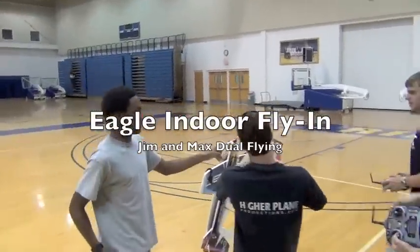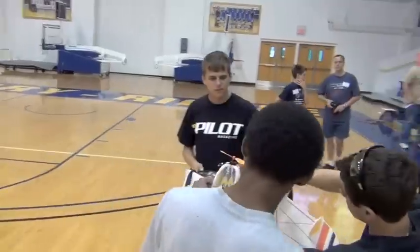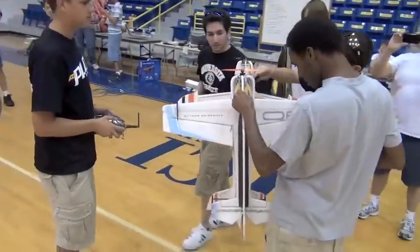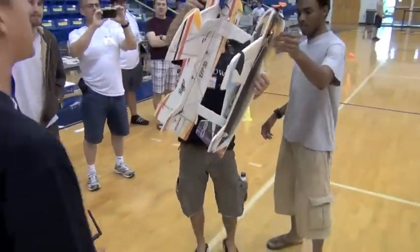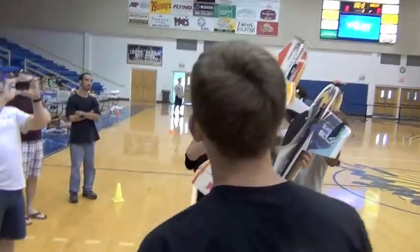Hold it, hold it, hold up. If it needs more glue, put more glue on. Check on mine. You have control? Let me check my phone. Alright, that's good power.